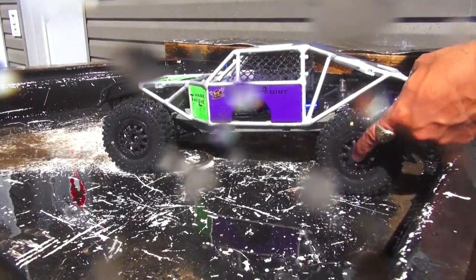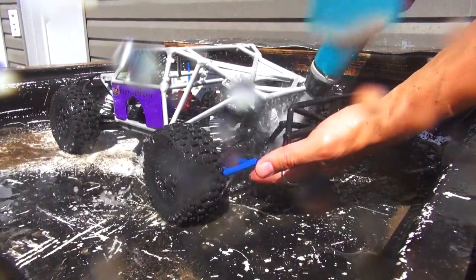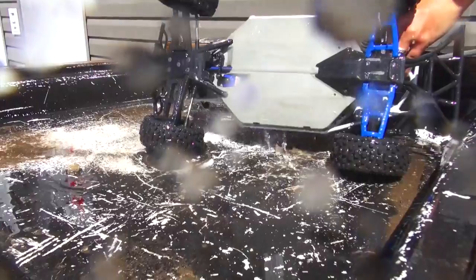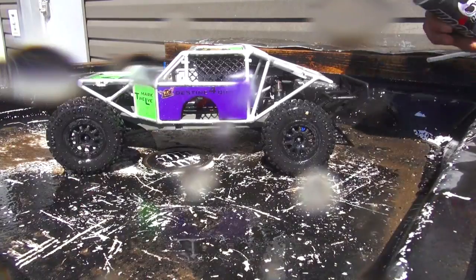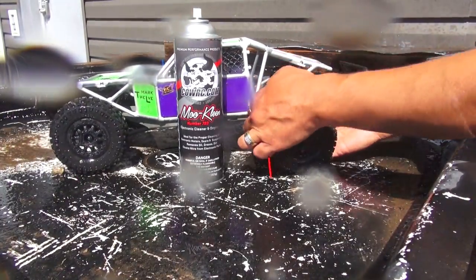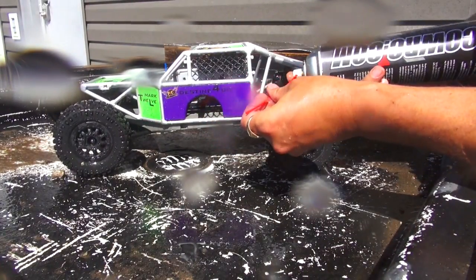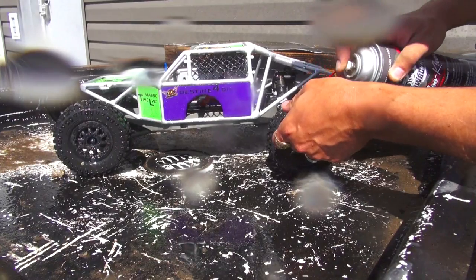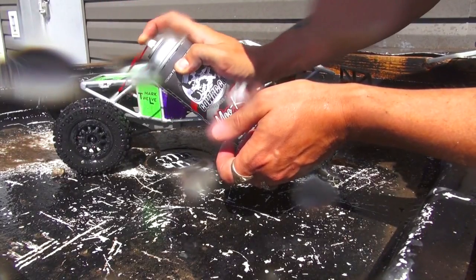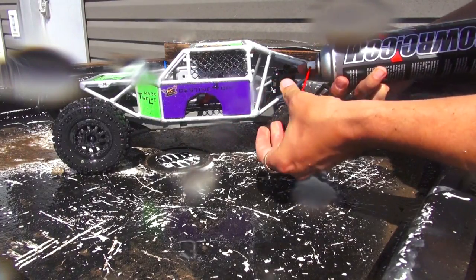If I wanted to be really detailed, I'd go in there with the brush and get all the mud out from in the spokes, but that's not necessary today. It wasn't very sticky mud — it was more damp dirt that I got into. For the suspension, I'm going to be using some MooClean from CalRC. It's a great product for cleaning the dust, dirt, and debris off your shocks and gears, and your electronics as well. This is safe to use on your electronics.